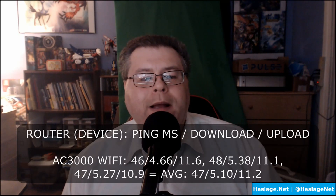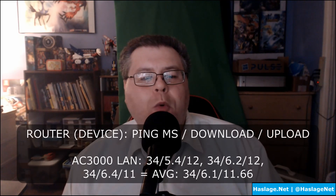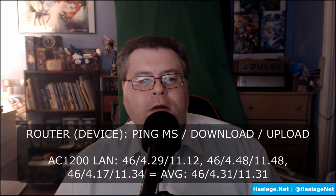Due to the current national health situation, my bandwidth is not close to its 100 megabits per second potential from prior. But in the Wi-Fi test, the AC1200 performed 22% slower on downloads, but 3% better on uploads and had the same ping. In the LAN test, the AC1200 was 29% slower on downloads, but only 3% slower on uploads and 26% slower ping. Accounting for a margin of error of 5%, the AC1200 is 17% to 21% slower than the AC3000 on downloads, and even with the upload speed, despite a 21% variation in ping.